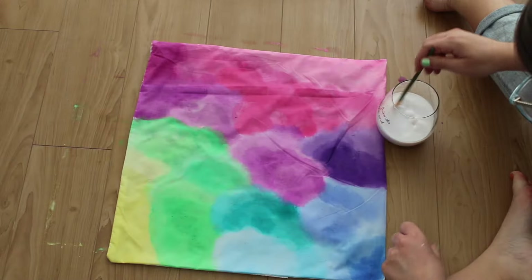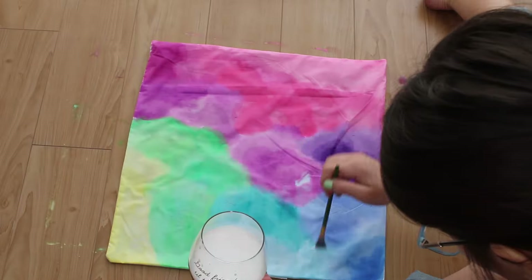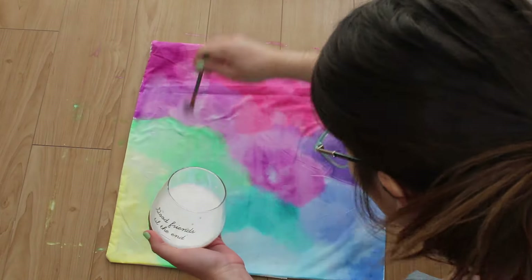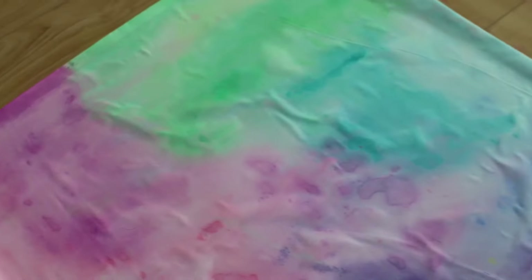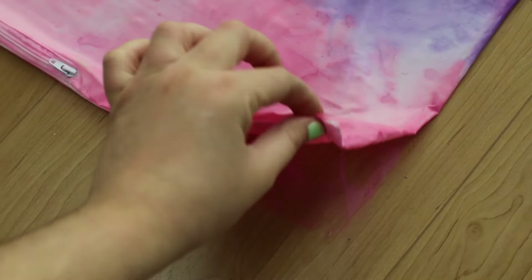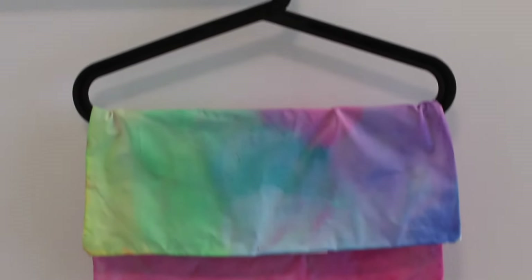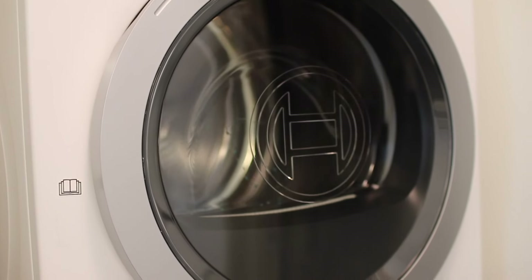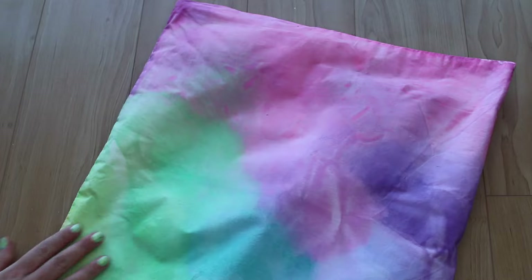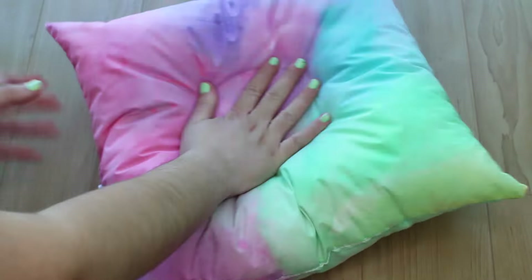Once our design is complete, go over it with the fabric medium and water mixture. This makes the watercolors permanent on the fabric — it's actually mind-blowing because it really works — and it also makes the colors blend well together. Do both sides, and note that it does leak through so protect your work surface. Hang it and let it dry overnight, then pop it in the dryer for about 30 minutes because the heat seals in the color. Once your cover is dry, you're basically done. I've never done any watercolor thing before, and now I feel like I want to dye everything I own watercolors — you need to try this.